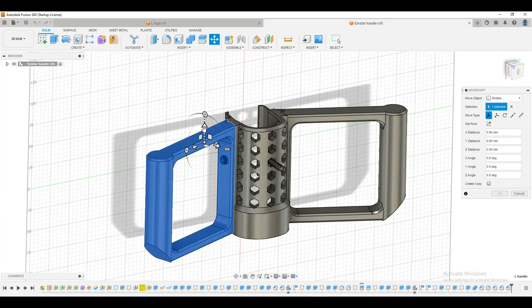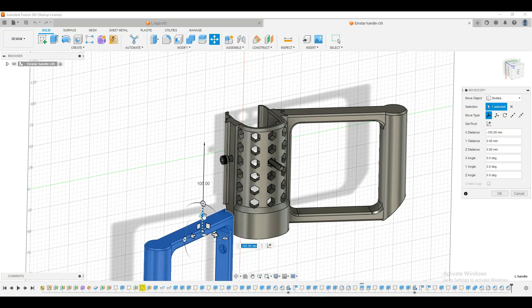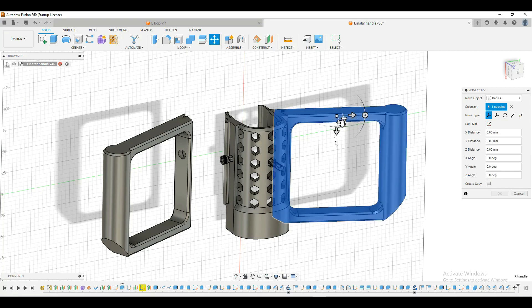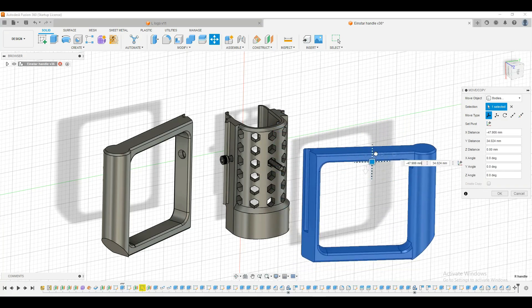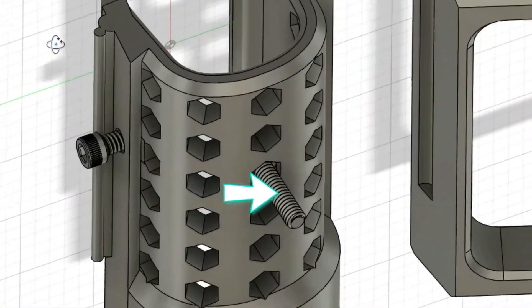First we started in Fusion 360 drawing up our design. After a few prototypes this is what we came up with: removable handles that slide securely in place, and for extra security there is a bolt attaching the whole scanner to the handle. There is also a bolt in the front for a phone, tablet, hot shoe, or mount.